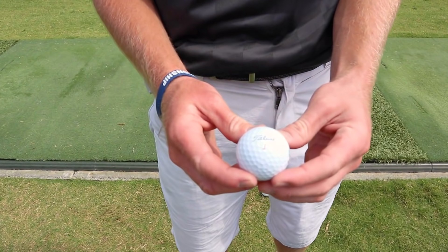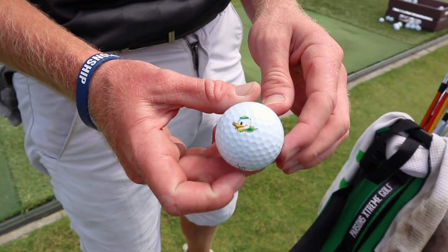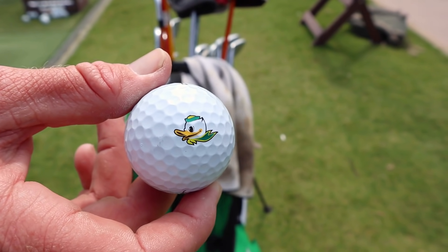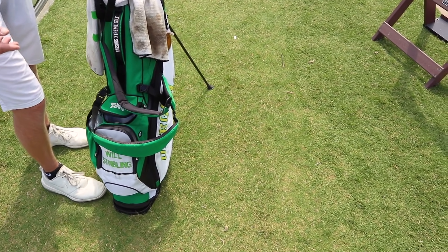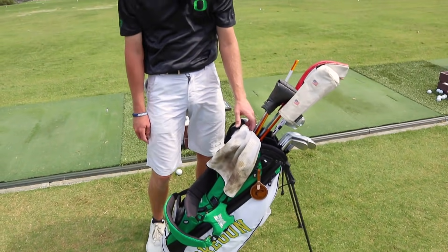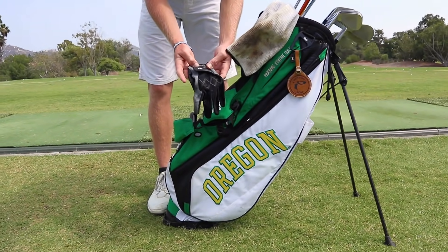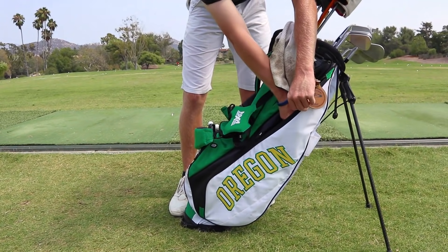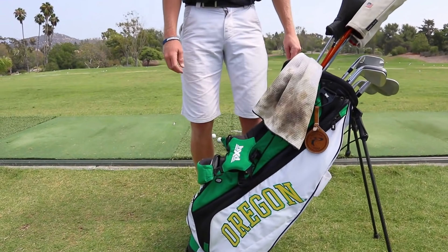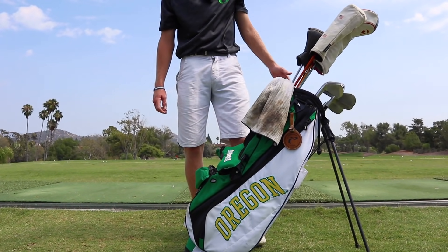I use the Titleist Pro V1X and I usually have a little duck on there. I always keep my rain gloves in the bag, especially being up in Oregon. I love this bag — it's awesome. I've got a couple of them now. I like the color combo and I like that this one says Oregon.